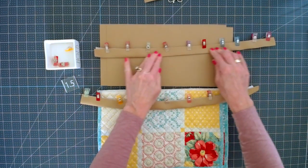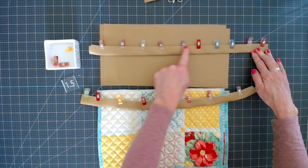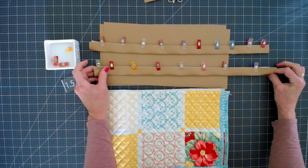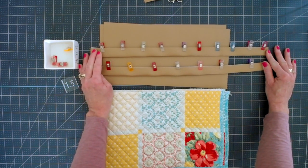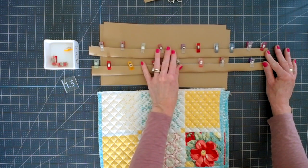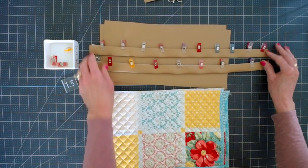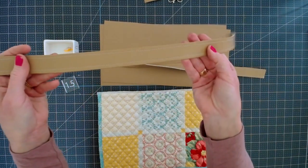Once you have both of your handles clipped into place, take them over to your sewing machine and sew right along the open edge. Then just make a matching seam on the opposite side on both of your handles. You can use a leather needle — that will make it easier. If not, I've been using an 80/12 universal needle and it's been working just fine. I'll probably use a 3.0 stitch length for the handles and the rest of the bag. Once they're stitched they should look something like this.